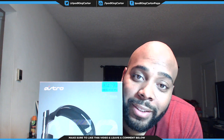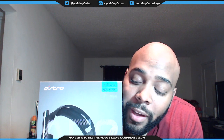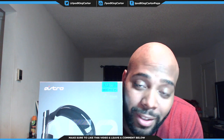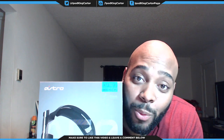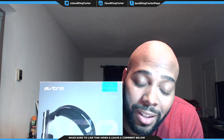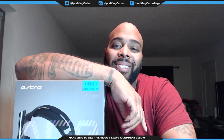Hey guys, it's iPod King Carter here with an unboxing. I have a pair of Astro A50s here and I just can't wait to dig in, man. I'm just so happy to have a pair of Astro A50s — they're wireless, they're beautiful, they're special. What's going on Team IKC, it's your boy iPod King Carter. I'm about to unbox this A50 real quick, man.